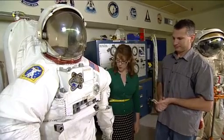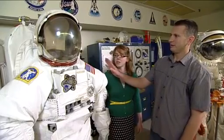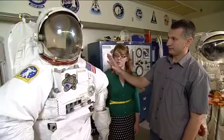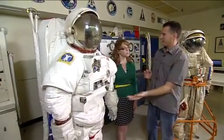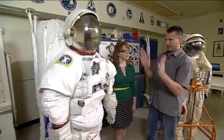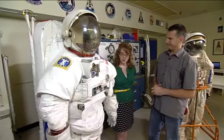We've seen people get into the suits on the station in microgravity — it's probably even a little easier than it is here, but you have to kind of crawl up into it. The backpack, the PLSS, is locked in place in the station. The crew will have already donned the lower torso, and then they have to wheel their way inside the hard upper torso through the arms. It's not an easy procedure. Once they're in there, they lock the lower torso in place, and then the helmet.